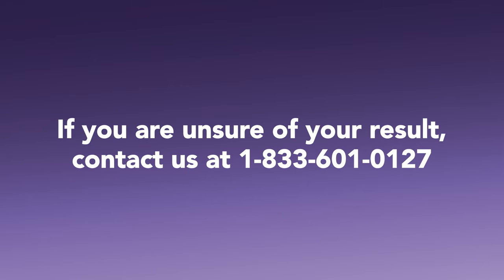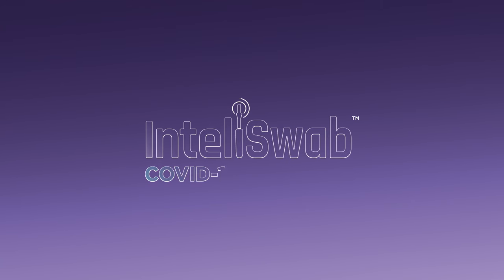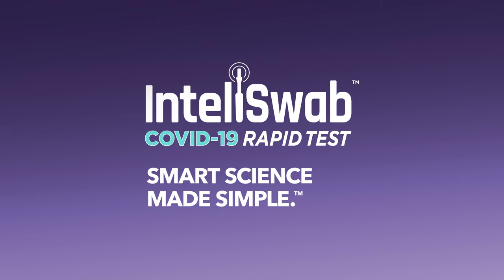If you are unsure of your result, contact us at 1-833-601-0127. IntelliSwab — Smart Science Made Simple.